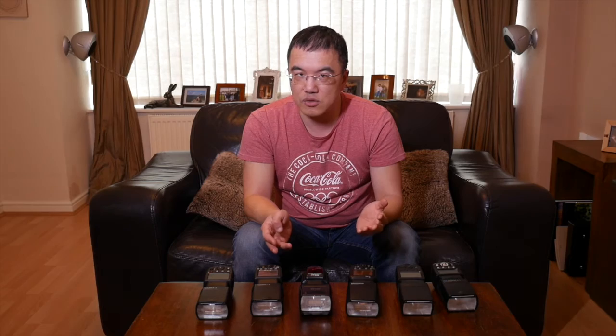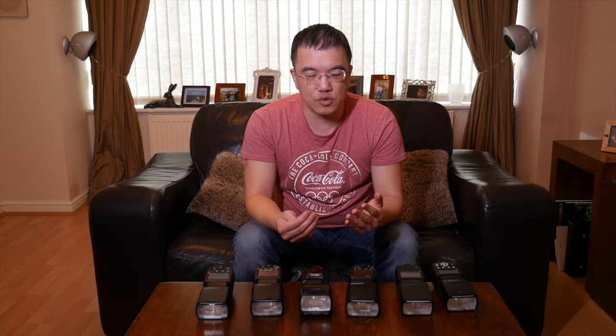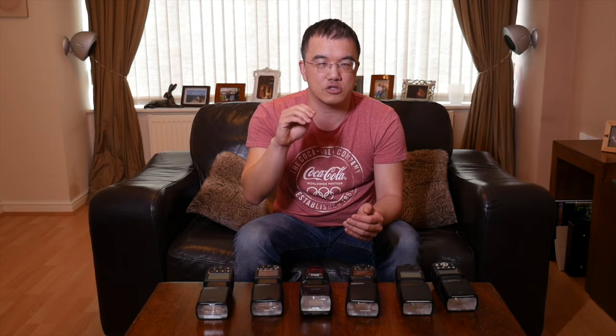To work around this, flash manufacturers have developed high speed sync. What happens is the flash, instead of coming out in one big burst of light, actually pulses really, really quickly — your eye can't see it. That allows you to go all the way up to 1/8000th of a second, which is the fastest most DSLRs can go, and you will still see the flash power. The downside is you do lose a lot of power when you enter high speed sync mode because of this pulsing.